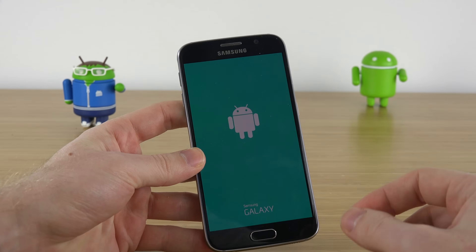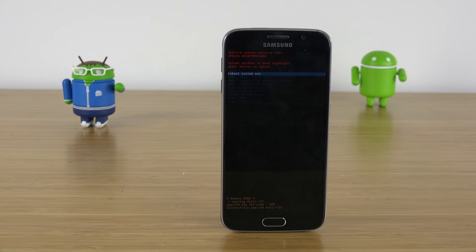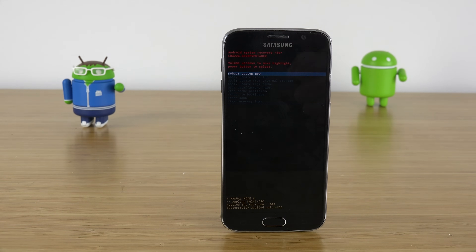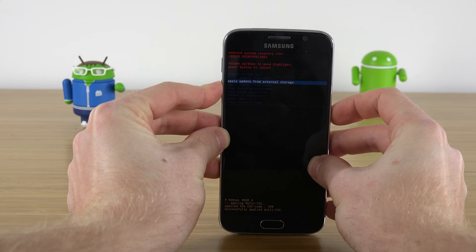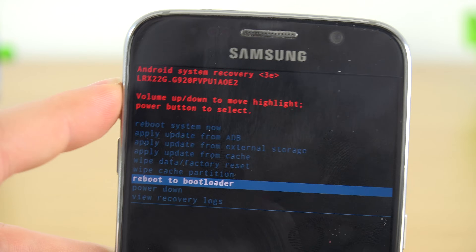Once you see that screen you can let go of all the buttons. Some devices and tablets might be a little different — instead of those three buttons, you may have to hold down volume up and down and the power button at the same time. After about 15 to 20 seconds you'll be greeted by the Android system recovery mode. To navigate this menu, use the volume up and down rocker, and the power button to select.